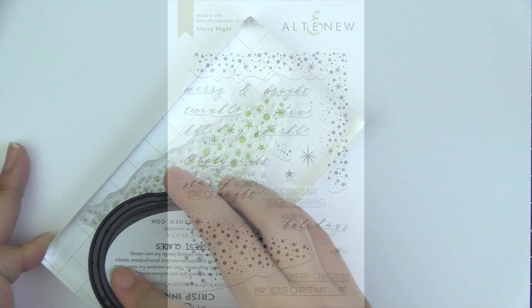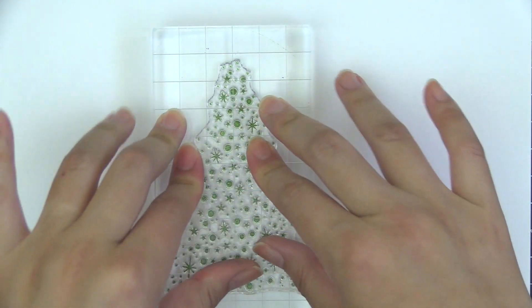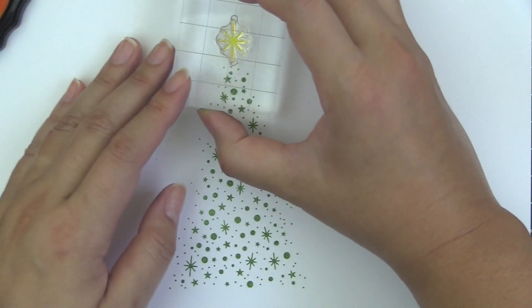This is the Dairy Night Stamp Set from Altenew. This is a 6x8 stamp set with 21 individual stamps. Showcasing sparkles and shine, you can easily create projects for various occasions with this beautiful set.